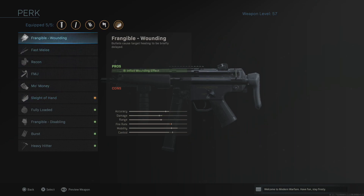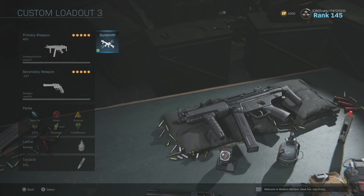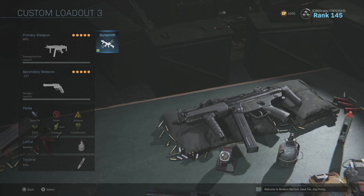If you really want to, you could swap Sleight of Hand for Frangible Wounding — they don't use this in actual pro scrims because it's banned, along with a lot of other things. That's why you see the same generic setups so often. The MP5 is pretty dominant, and the M4 is another weapon you'll tend to see quite often as well. If you want to see an M4 class setup, let me know down in the comments. To stay on the right track, hit the subscribe button, and to watch more videos hit the thumbnail here.